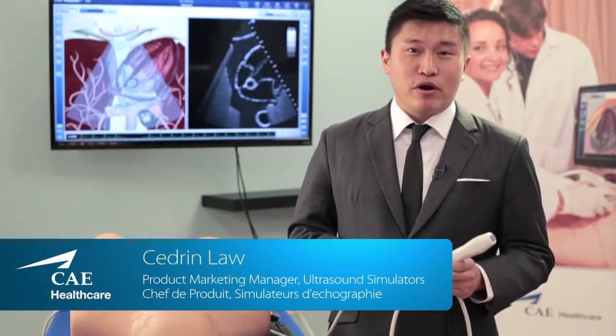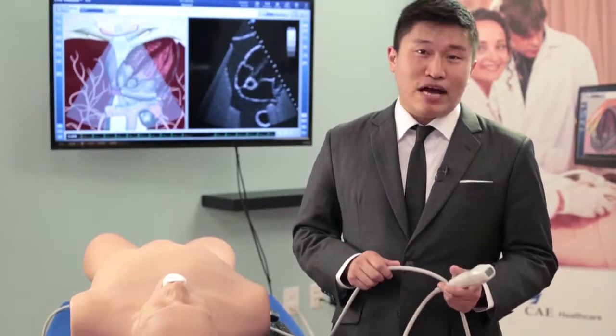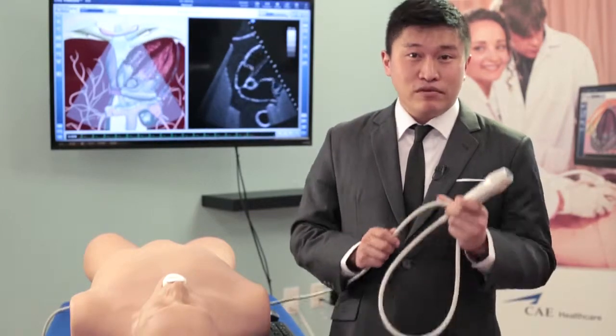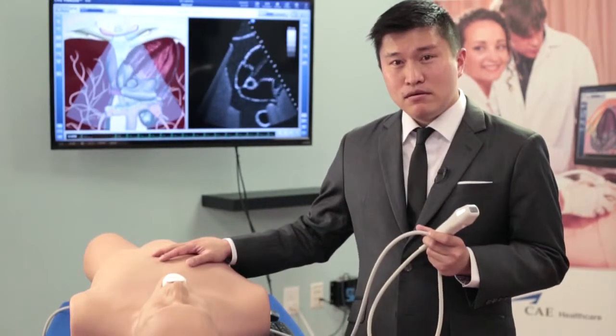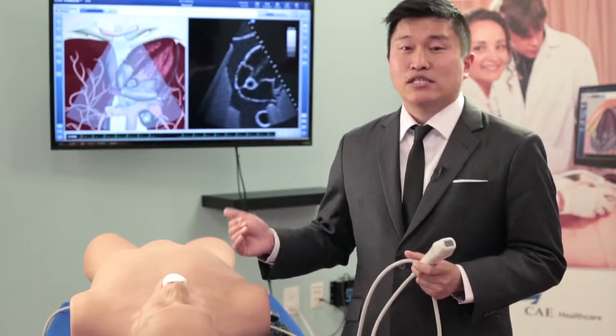Biomedics is the most elegant and comprehensive ultrasound simulator on the market. It's really useful for making learning ultrasound easier and faster. The system is elegantly simple — it consists of a probe, a mannequin, a computer, proprietary software, and excellent content.